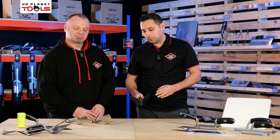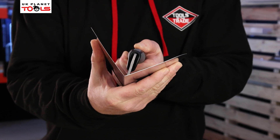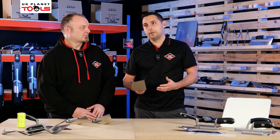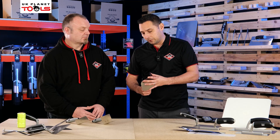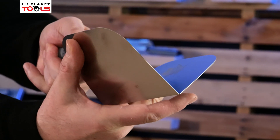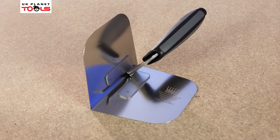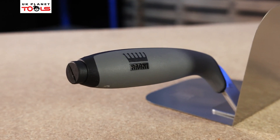The next important thing is the angle — this isn't a true 90 degrees at all. When you're working on site, very rarely are you going to have a 100% true 90-degree angle. The Ragni corner trowel is actually 103 degrees, but because of the super flexible blade it flexes to 90 degrees, so even if you haven't got a perfect corner you can always finish to a perfect corner. No stickers, soft grip handle, two-component premium quality stainless steel.